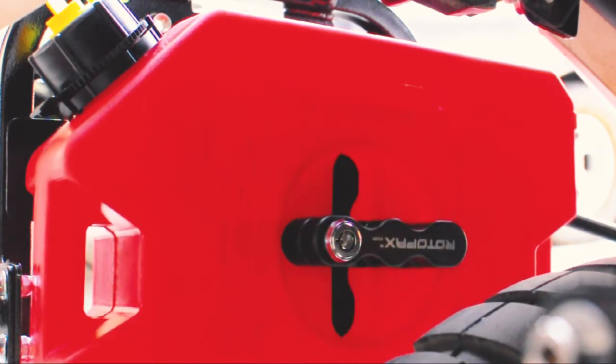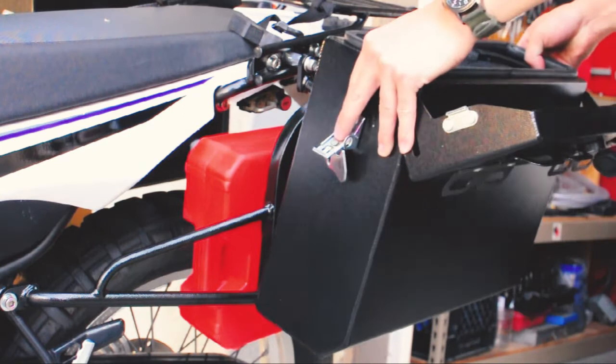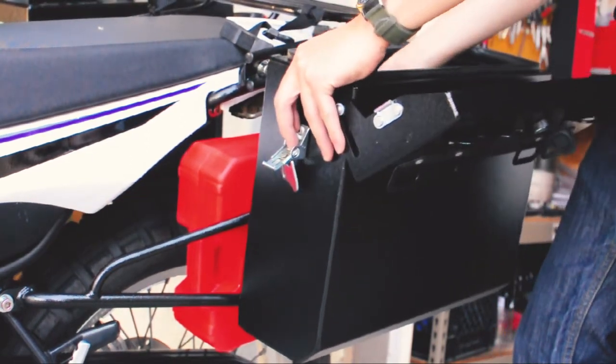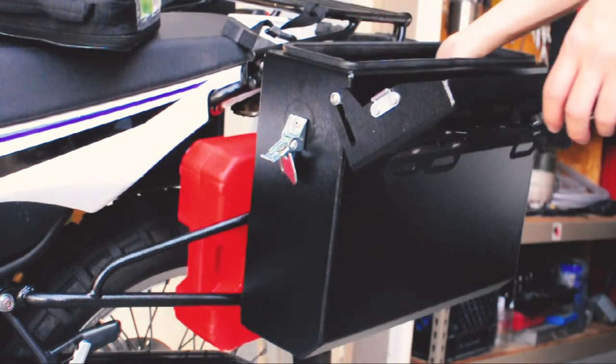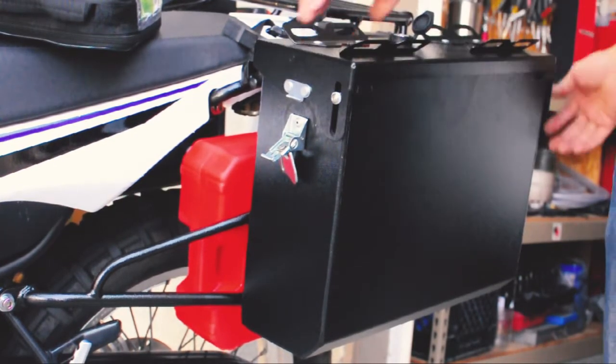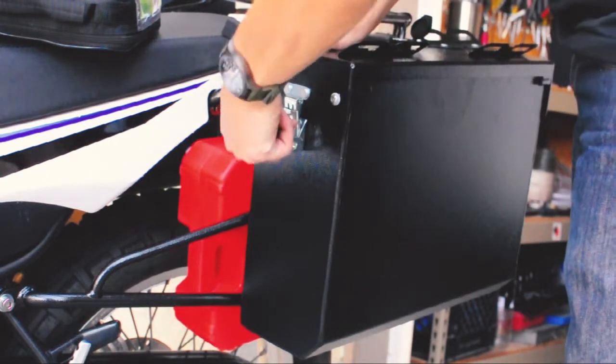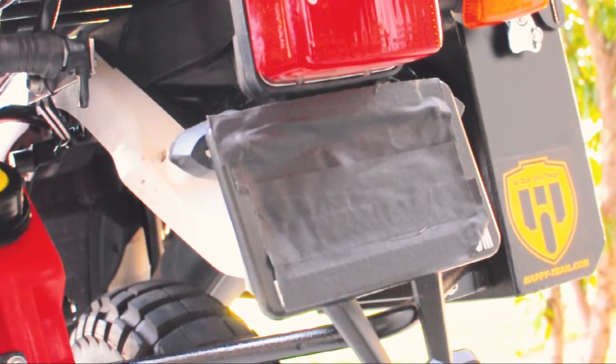At this point you should have an extra one gallon of fuel storage on your bike that's secured, it's lockable, and it's somewhat easy to remove off of the bike in case you need it. One of the great things about having your Rotopax set up this way is you can actually fill it up while it's still locked onto the bike.